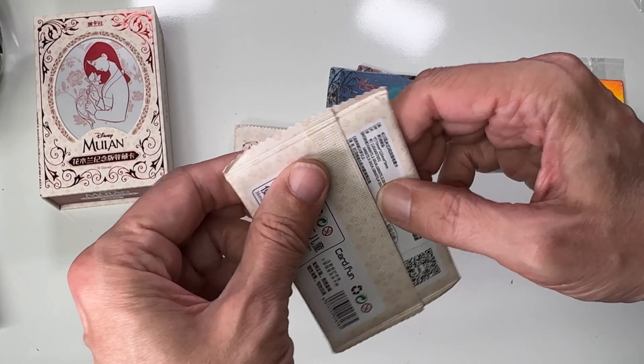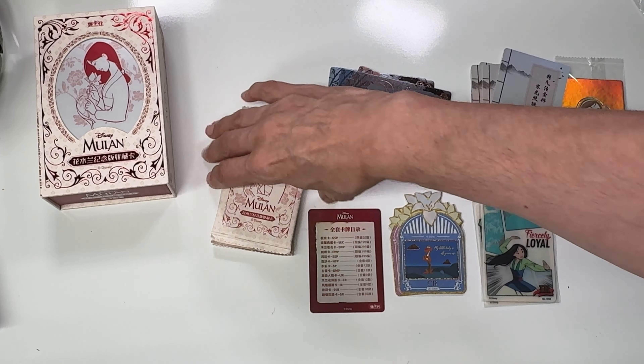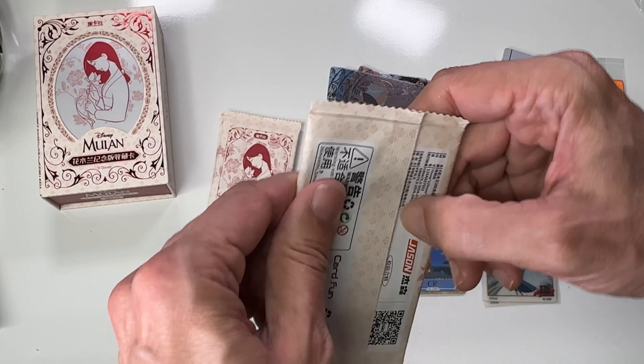On their website you can see all the pictures, and it appears they've also started including an insert that lists the cards in the set. If you want to see all the cards, go to card.fun. These cards have a unique look to them — they kind of remind me of the Stitch cards, which also had foil stamps. These are fun, I really enjoyed these.